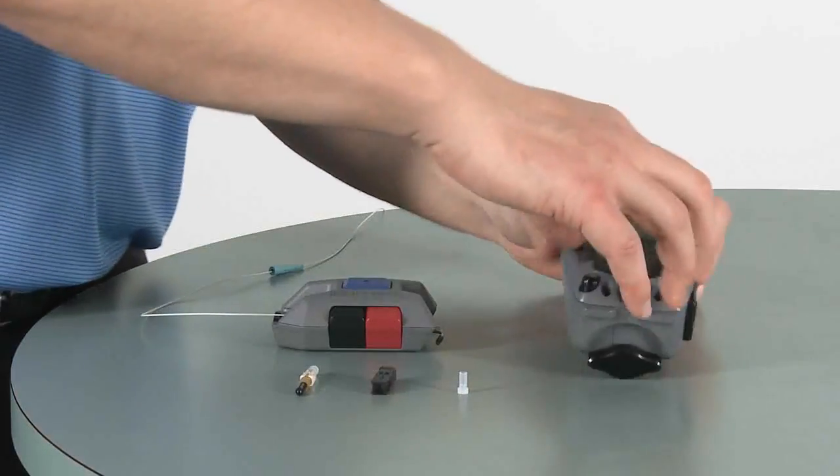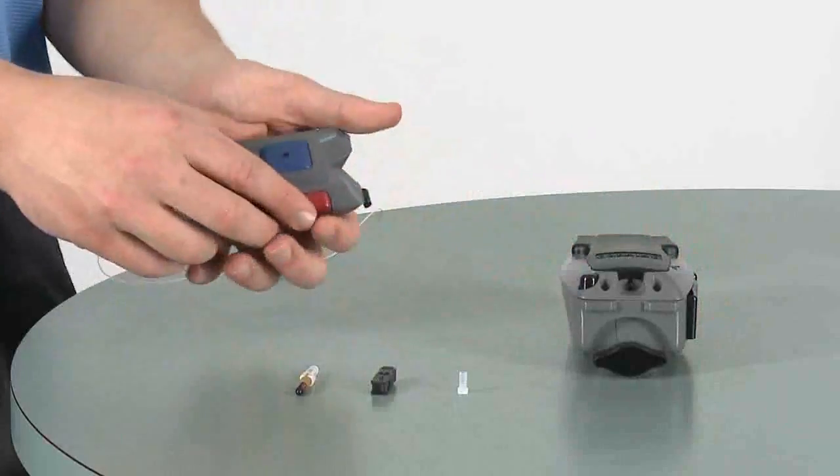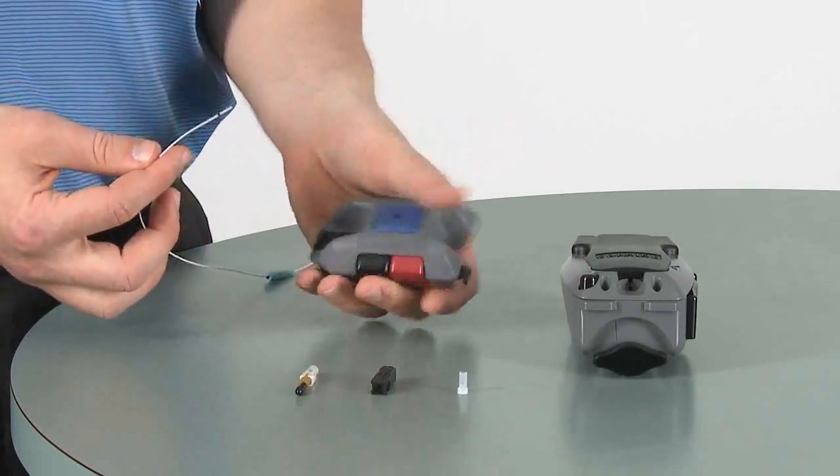First, we want to ensure that we have the connector properly seated in the tool. Then we'll pick up our cleaver and remove the fiber from the cleaver by pressing the black button and gently pulling out the fiber.